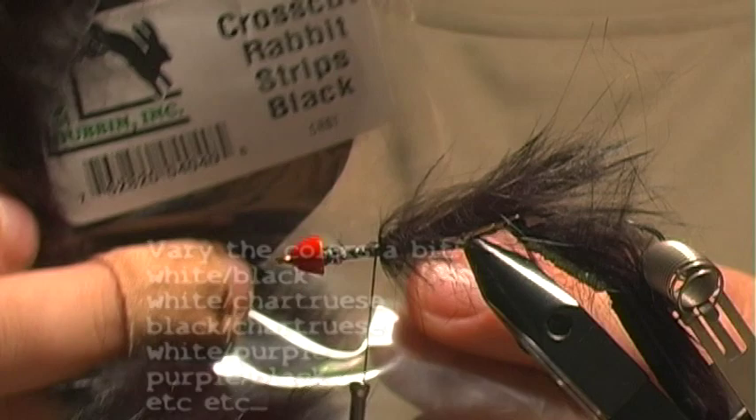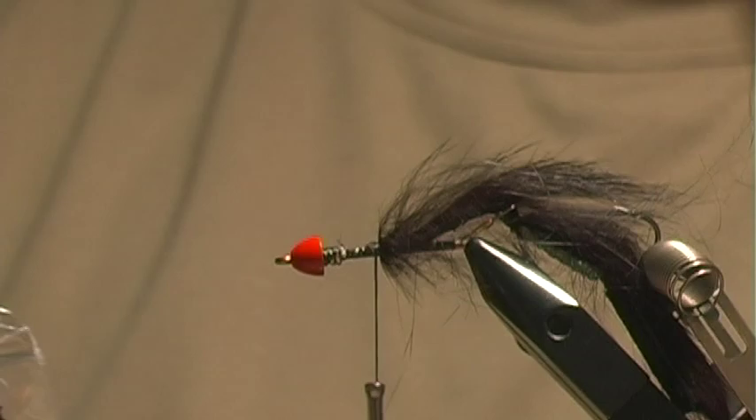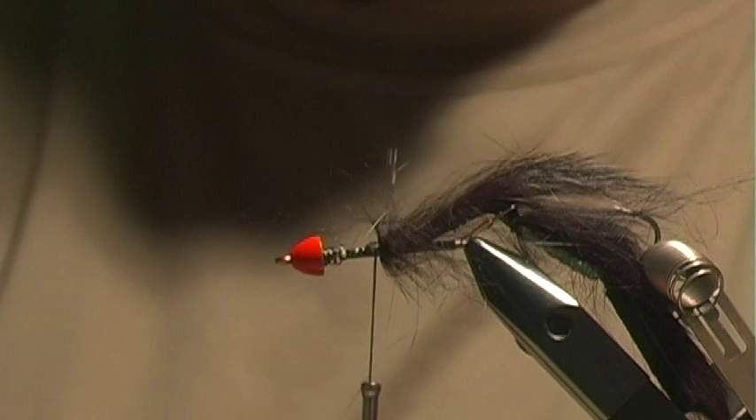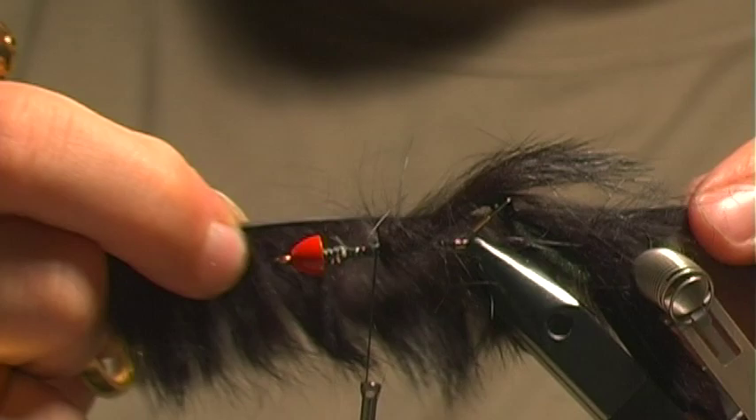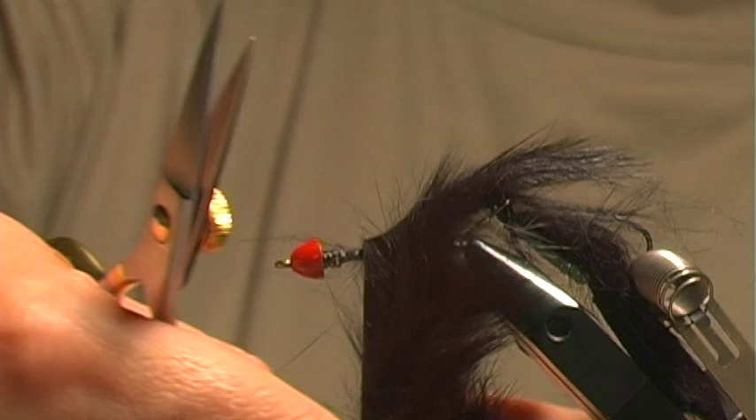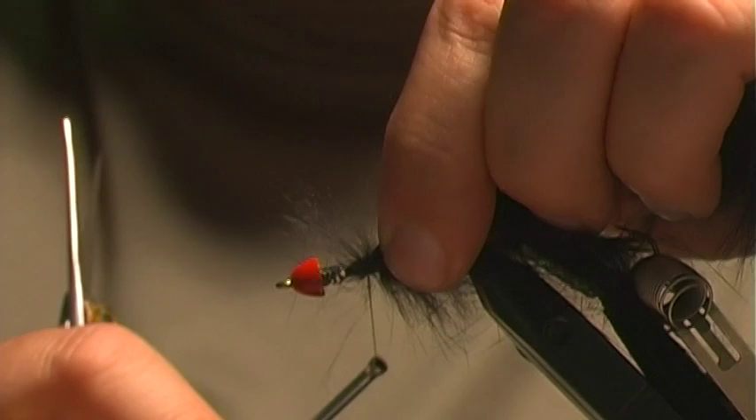Now we're going to grab some cross-cut rabbit strips. These are cut perpendicular to the way Zonker-style ones are done, which is good so that you can wrap them and the hairs will all go in one direction rather than out perpendicular from the skin. I grab a length about equal to the length of the whole fly and cut that off. You need to make sure that when you tie this in it is going in the direction where the hair will sweep back. We'll go ahead and tie that in at the tip and secure it.